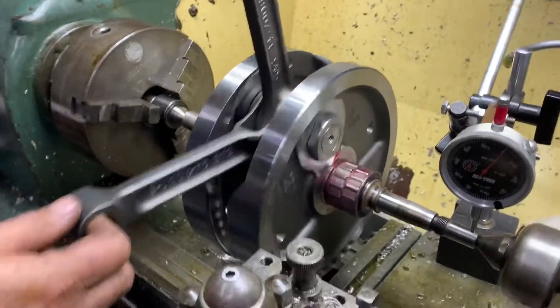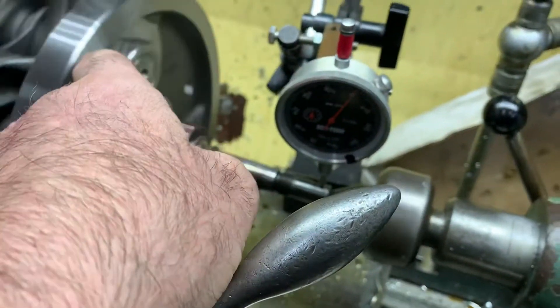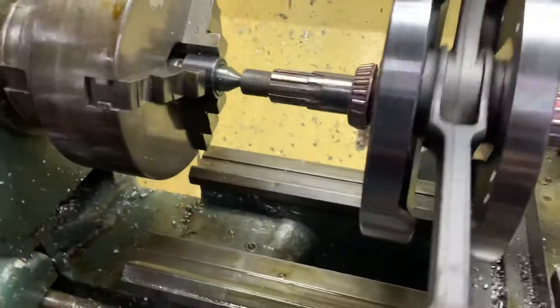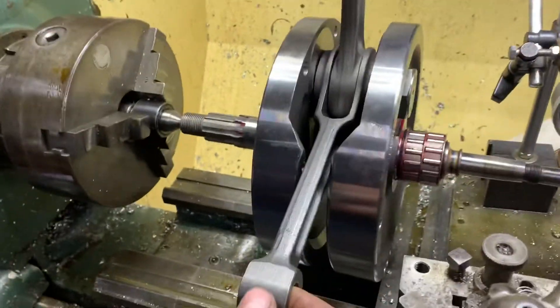As you can see, a fantastic way of doing it. You can also use this on the sides here to check your run-out, check your flywheels aren't wobbling, and then obviously we do the other side as well.